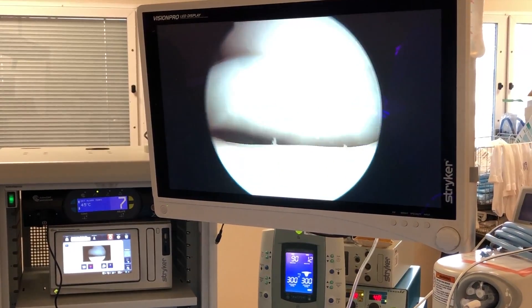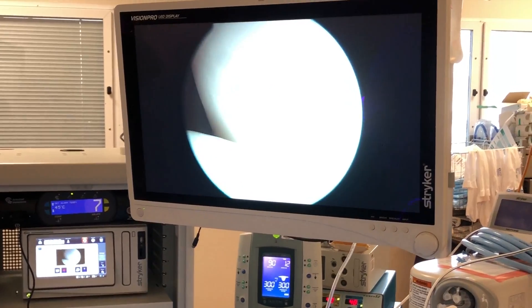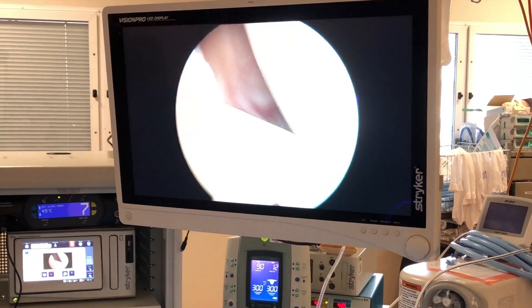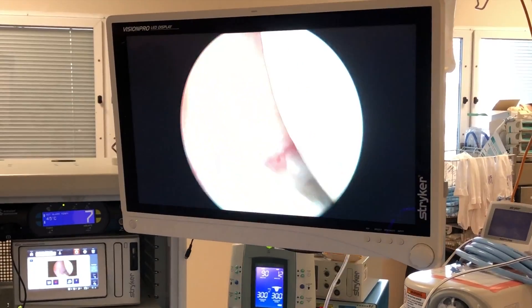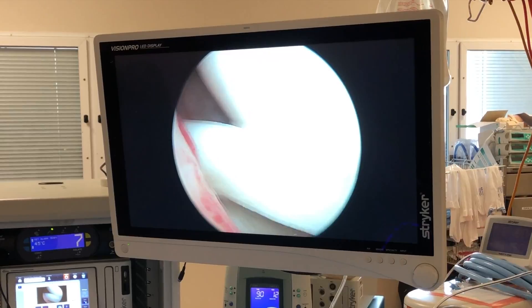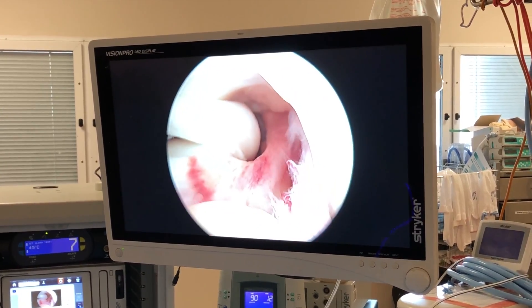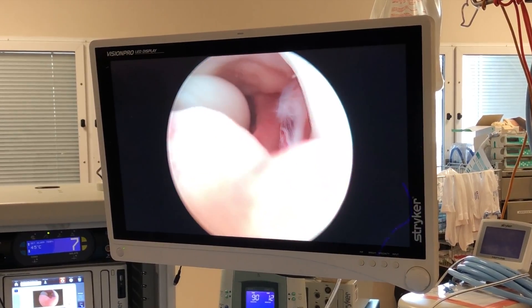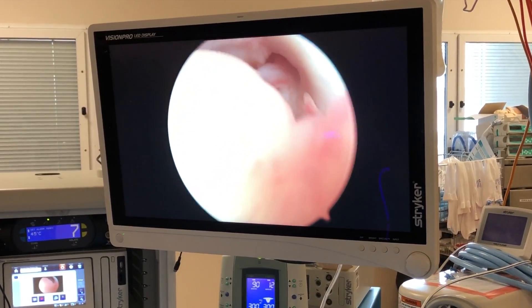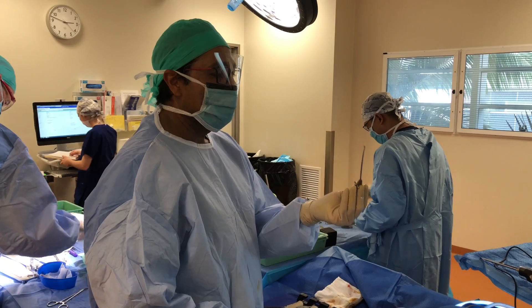If you look over here, you can see it's jamming. This is where the meniscus has torn from the back — it's sitting in the front and has to go back. And there's an ACL rupture in here, you can see the rupture there.